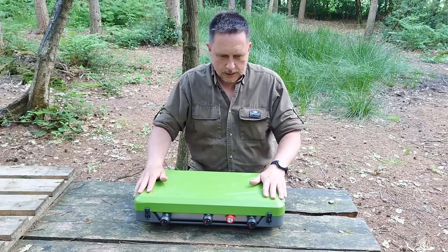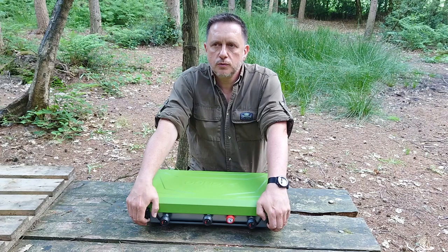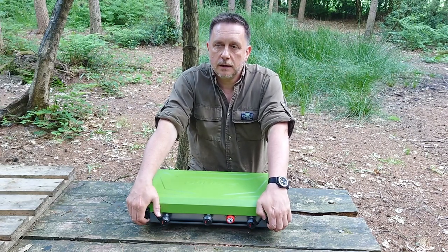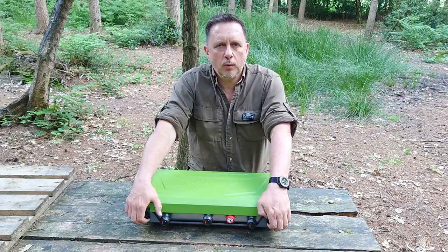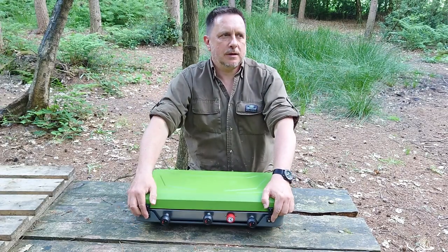So here she is. Been looking for a decent two-ring burner with a grill. Had one on my Defender, that sold. But I just went for a budget one just to see how things went, and always yearned for a little bit more. It was all a bit cheap and a bit tinny.